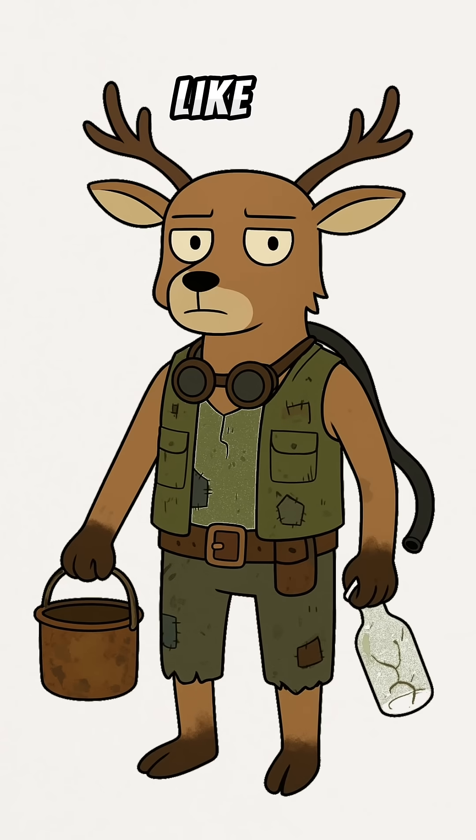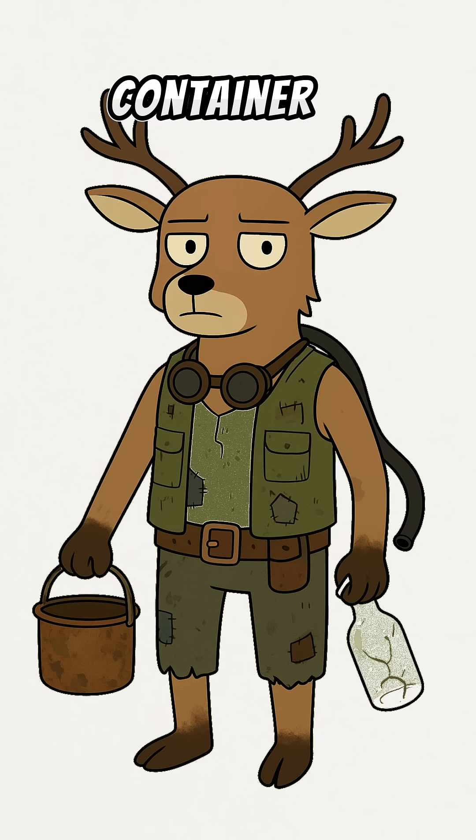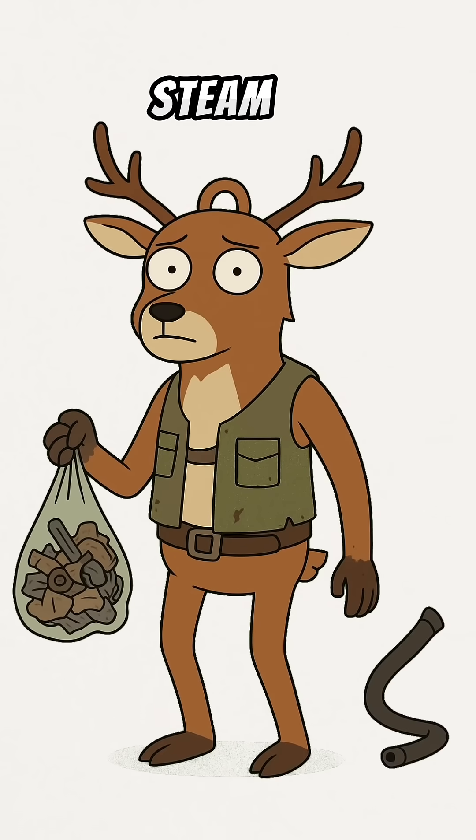Step 1: Scavenge like a rat. Find a metal container — doesn't matter if it's a pot, a can, or grandma's urn. That's your boiling chamber. Then you need something to catch the steam: glass bottles, jars, whatever isn't shattered to hell, and tubing.